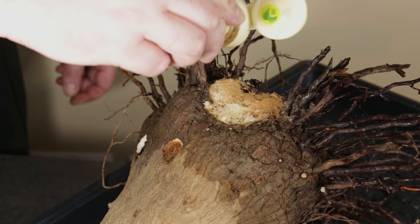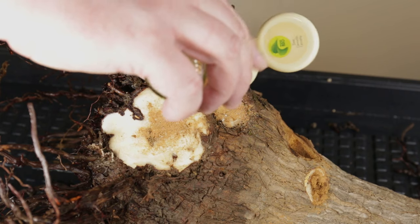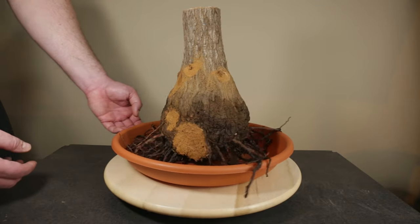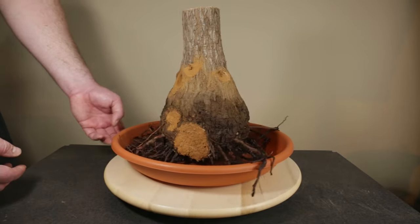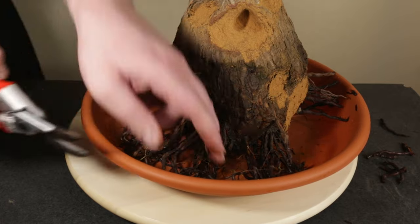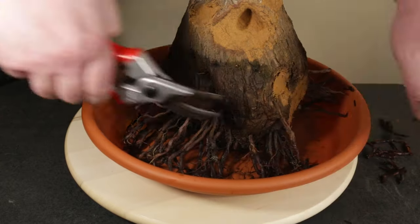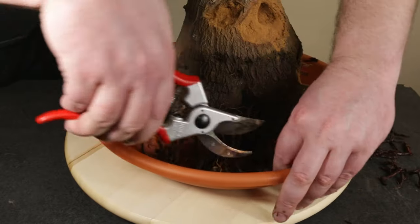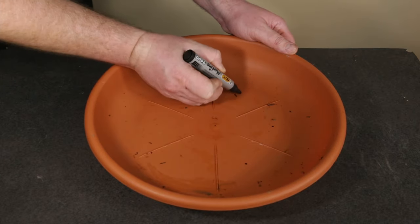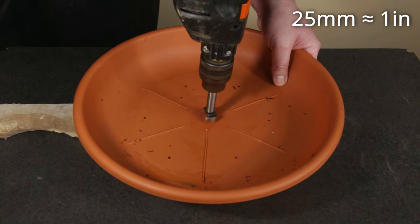As you would expect the cinnamon treatment is also applied to these new cuts to prevent fungal infection. Now I am going to plant the yaka in this large plant tray or saucer, so a bit more trimming is required for the roots to fit in the new pot. Since the plastic saucer has no drainage holes I mark the location for several new holes and then drill them using a 25mm drill bit to provide plenty of drainage.